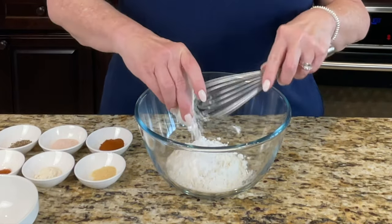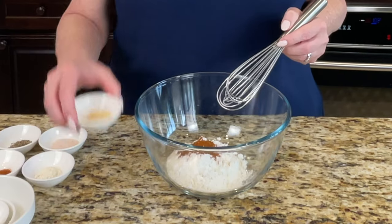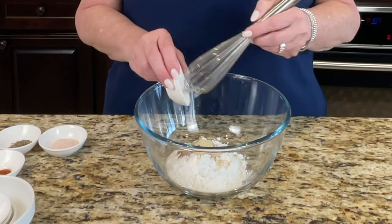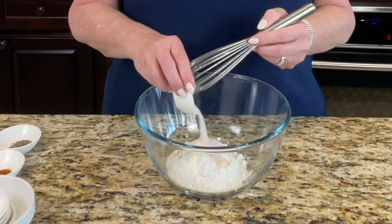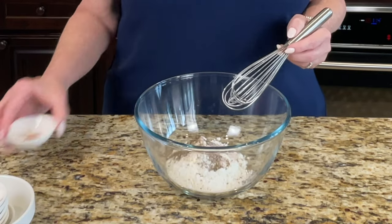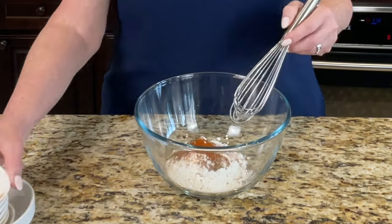We're going in with one teaspoon of smoked paprika, a half teaspoon of garlic powder, a half teaspoon of onion powder, one teaspoon of plain salt — we're using Himalayan salt — half teaspoon of cracked black pepper, and this is optional but we like to use a quarter teaspoon of cayenne pepper just to give it a little bit of a kick.